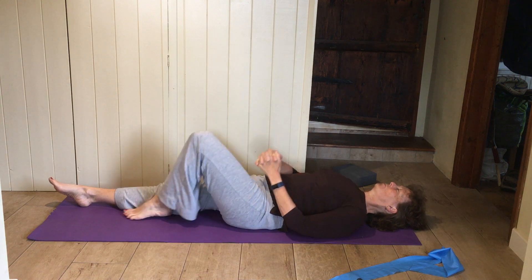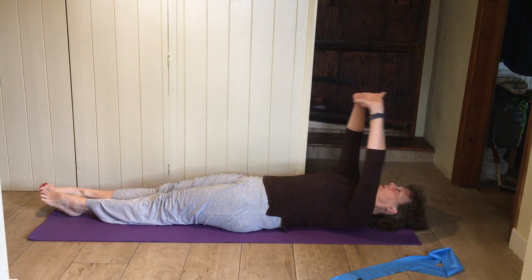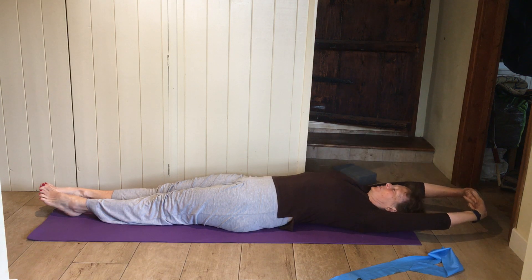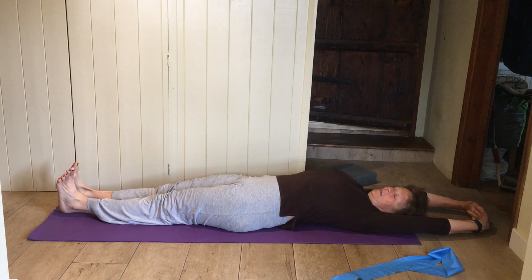Slide both legs right down flat, link your fingers together, palms to the roof. Arms right back over the top of your head if you can — really think of pressing your hands towards the wall behind you. Toes up, maybe press your heels right up towards the wall at the other end.